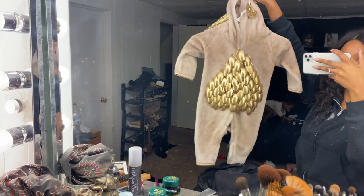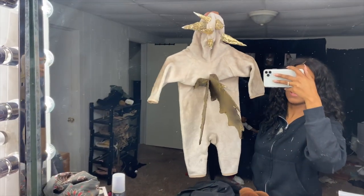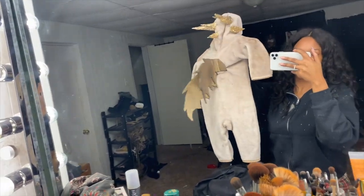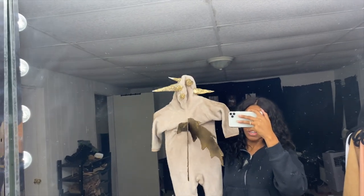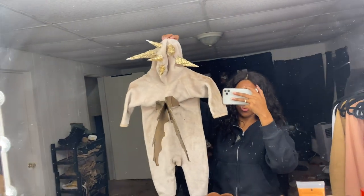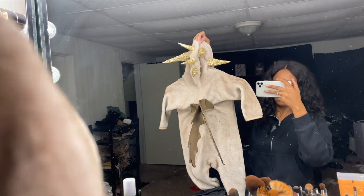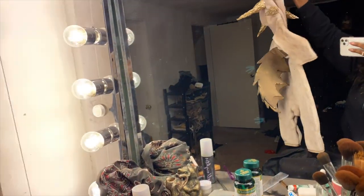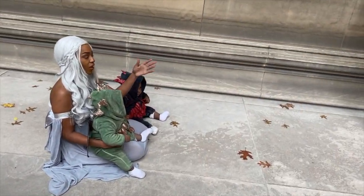These are the front. Here's the back — we just have to glue the wings on better because they're looking a little janky. When we put them on the kids we're gonna curl these back, but we need them on their heads first. Otherwise, they came out really cute — really cute, come on, look!